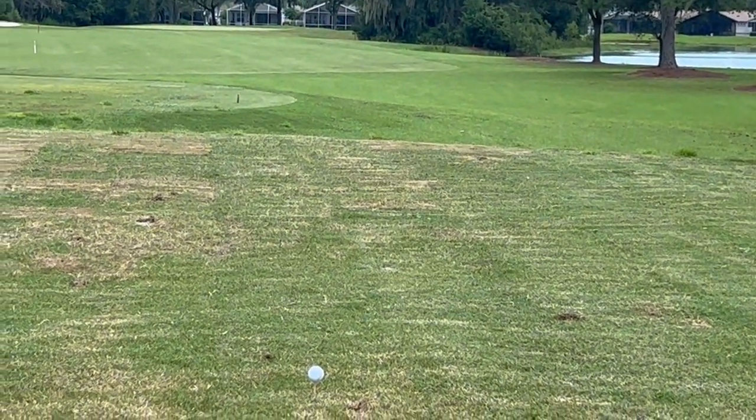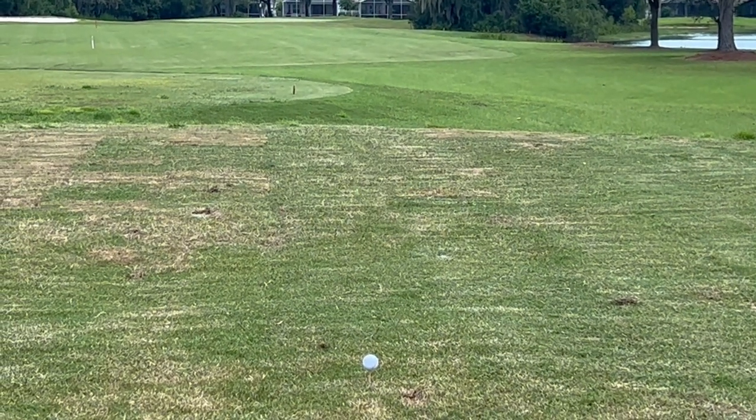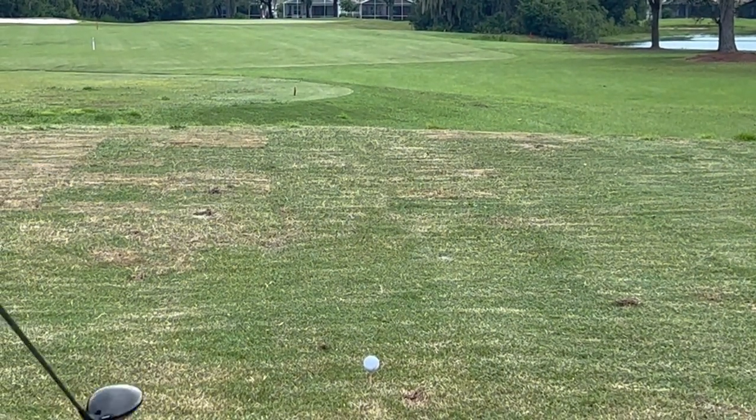Can't get my camera angles right today. Can't get my ball striking right today. Can't get much of anything right today.